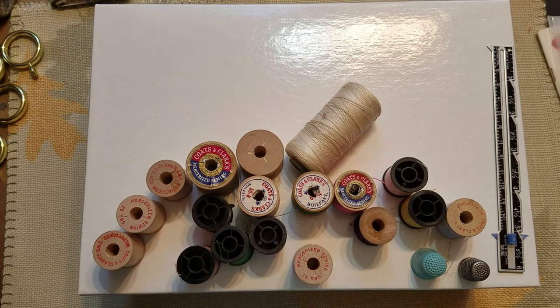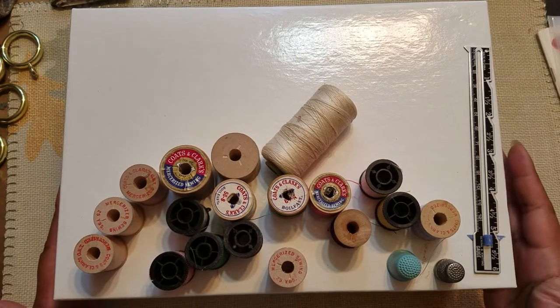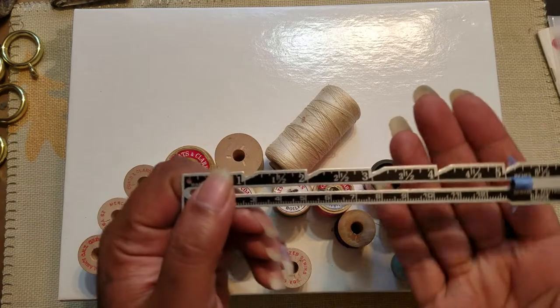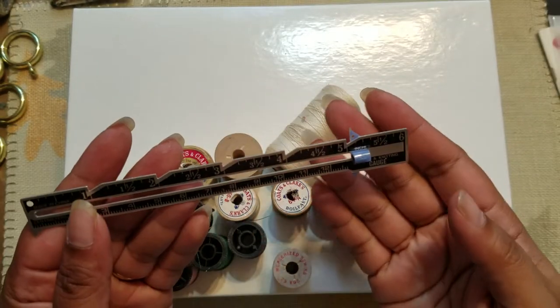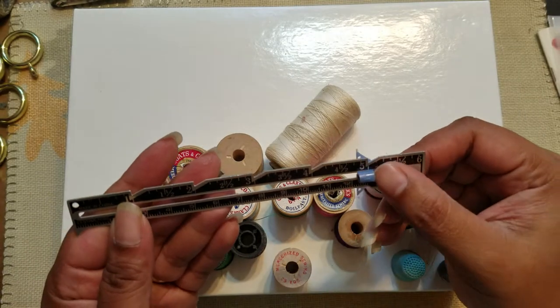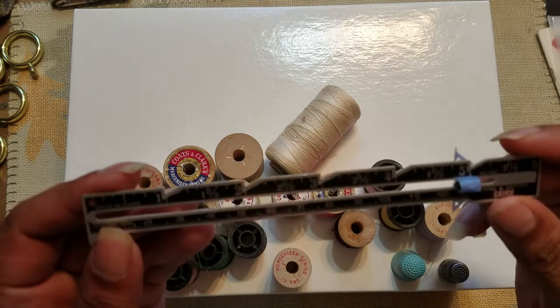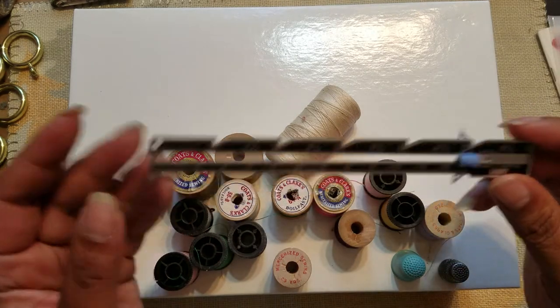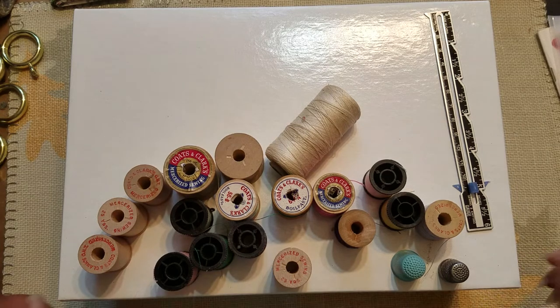I found this and I don't exactly know what this is, but it says 'sewing and knitting gauge.' I'm not really sure exactly what you'd do with it, but that's okay — it's cool and I found it.